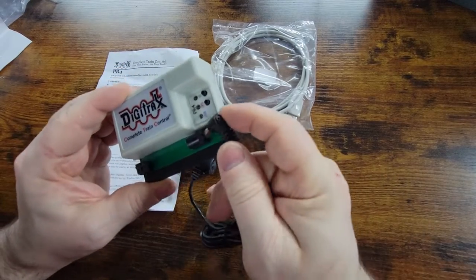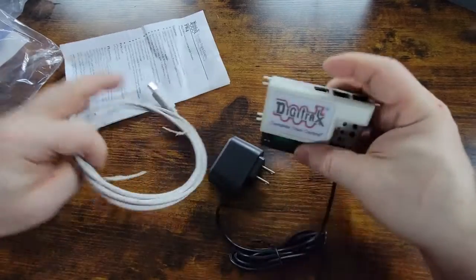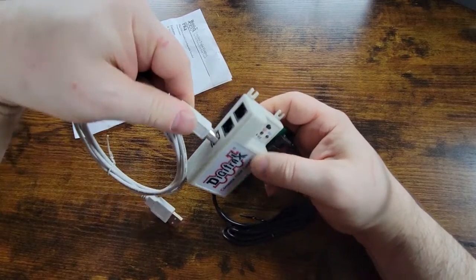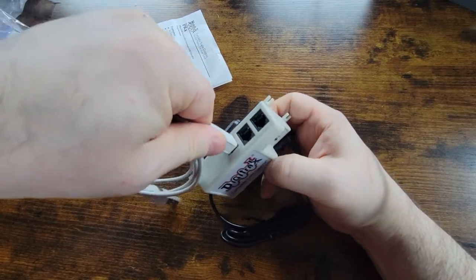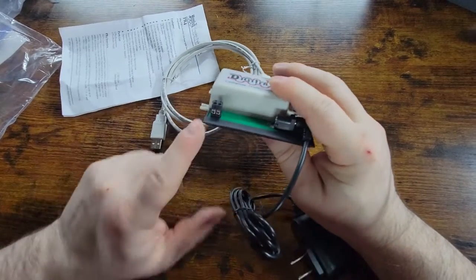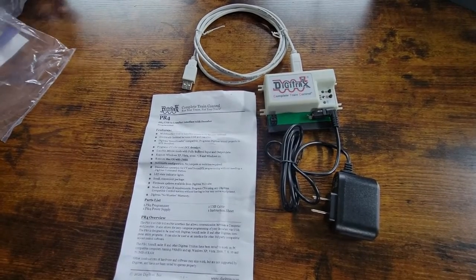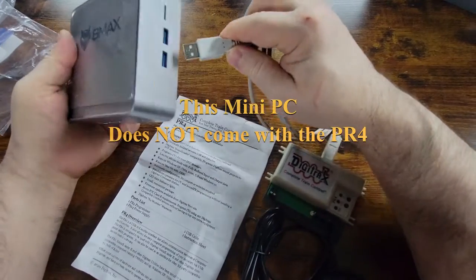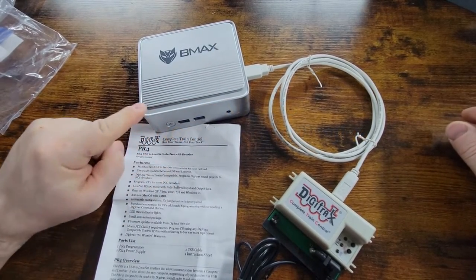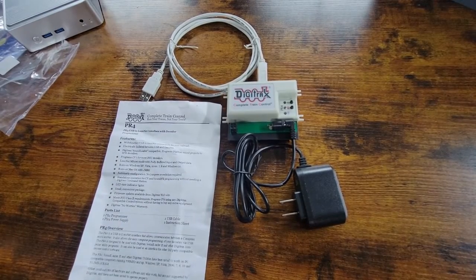It's pretty straightforward: you've got your power in here, your USB connection here that plugs in there, and then this goes to your programming track or terminal block where you can plug in decoders. My plan is to use this PC with JMRI — that's what I'm going to use to program. So this right here is everything you get.